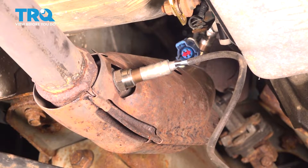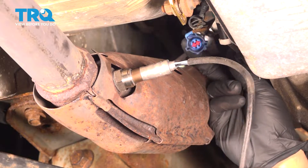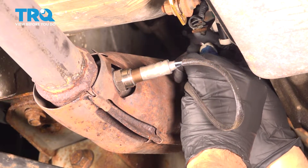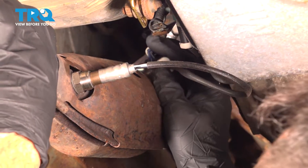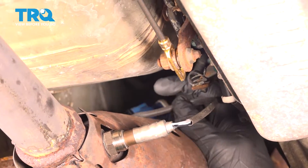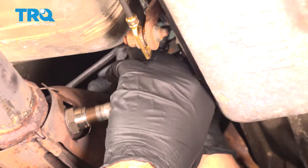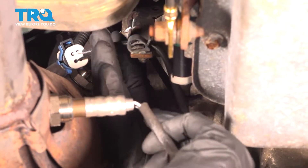Once you know that that's nice and tight, go ahead and connect our connector here. Snap that into place, tuck that wire up to the top here, and you want to make sure that you get that wire back into that retainer up on top here so that it doesn't rub on the exhaust.